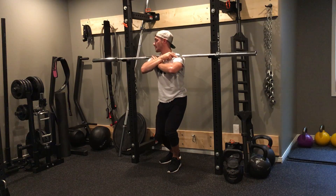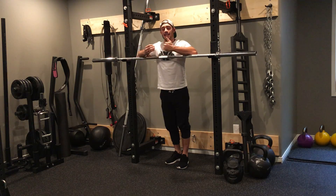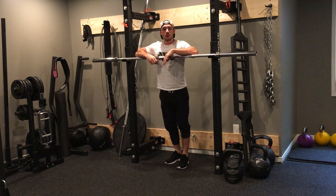When I'm done, I place the bar back. So this is an excellent assistance exercise to really help you build that strength and get you deeper in the bottom portion of your squat.